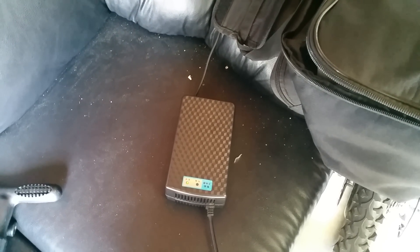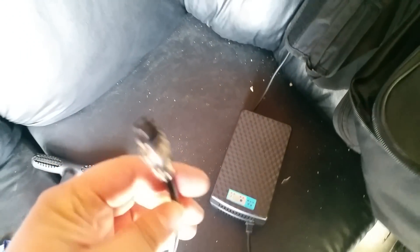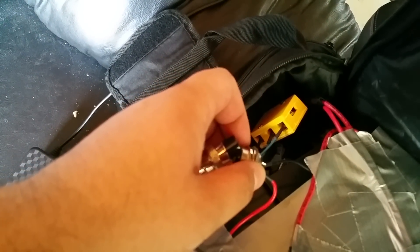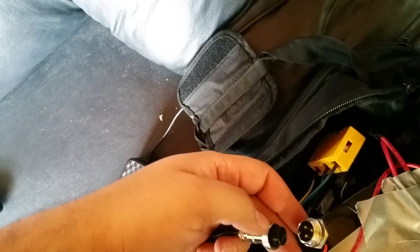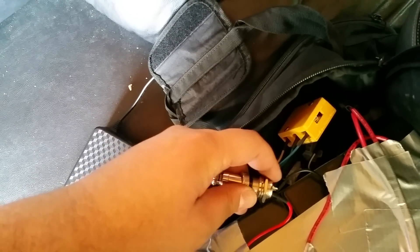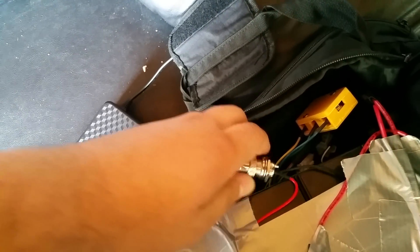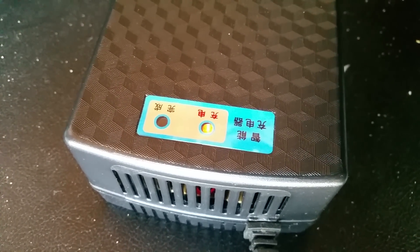The charger is included in the description — it's fairly straightforward. Take this three-prong connector and connect it to the three-prong connector on the battery. The light turns red and it begins charging, and a little fan inside turns on. There's a little notch you have to line it up to so it goes in. I've had that since day one and it's proven very reliable — I only bought it for $20.